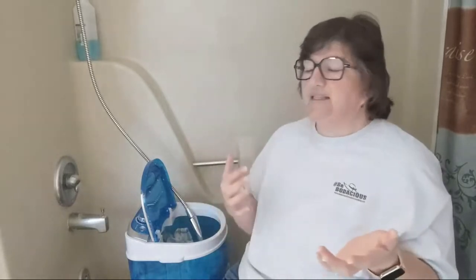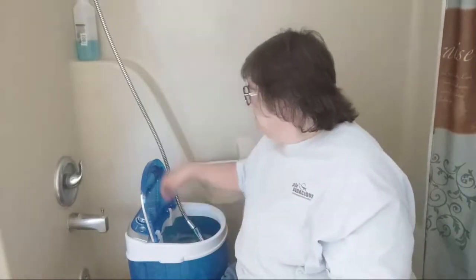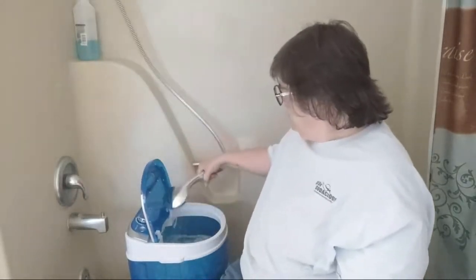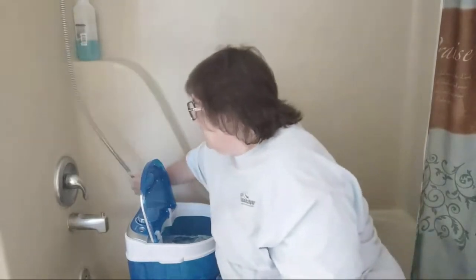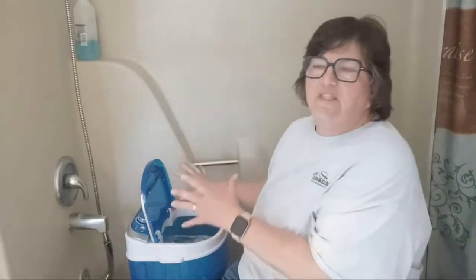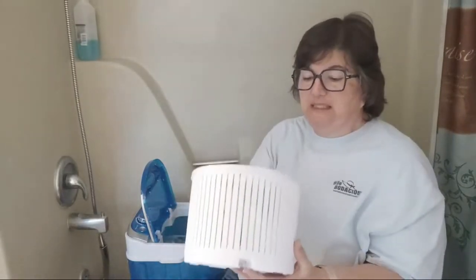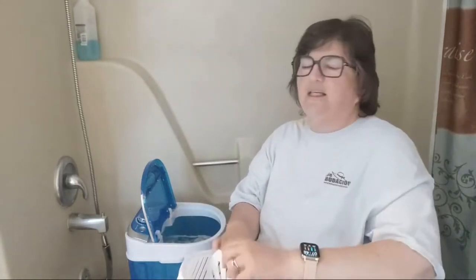You're going to still need to hang the clothes up to dry. It's a spinner, not a traditional dryer, so there's no heat going to the clothes — it's centrifugal force that gets a lot of the water out. Also, because it's in the same tub and you have a larger wash tub than you do spin basket, it's really easy to wash more than you can spin dry, and you'll have to spin in two or three different loads.